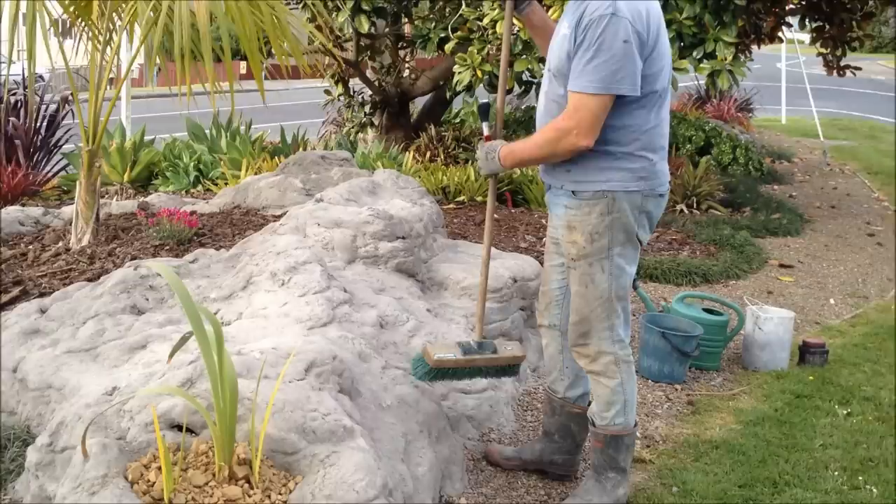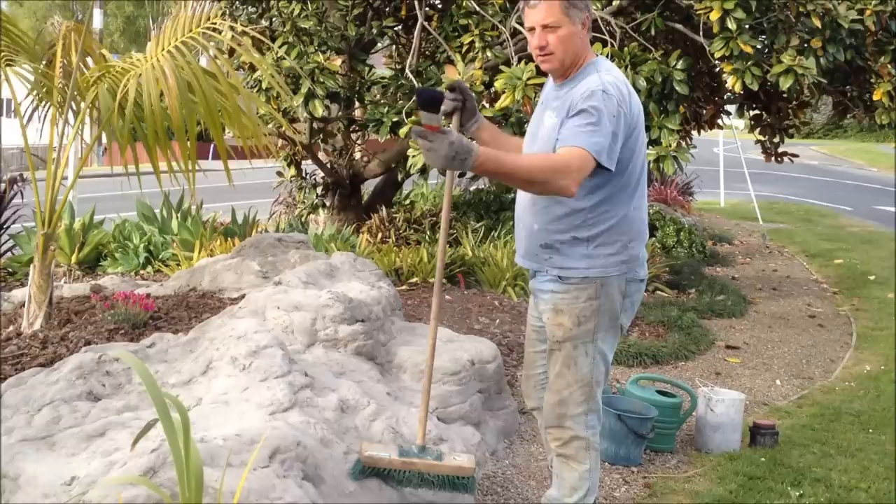So what we're going to do now — the rocks have set, we've carved them, they're covered in a bit of dust. So what we're going to do is get them in a yard room and give them a good sweep off.